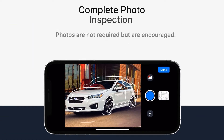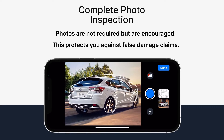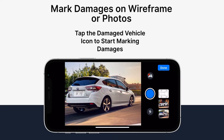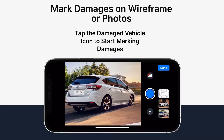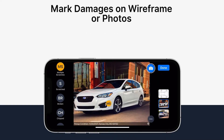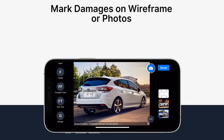If you start the pickup inspection, you'll be prompted to take two photos. Photos are not required, but we do recommend them. Once you're ready to add your damages, tap the damage vehicle icon in the top right-hand corner. Here you can add damages on the vehicle wireframe or the vehicle photos themselves. Once you've added all your damages, tap the done button in the top right-hand corner.